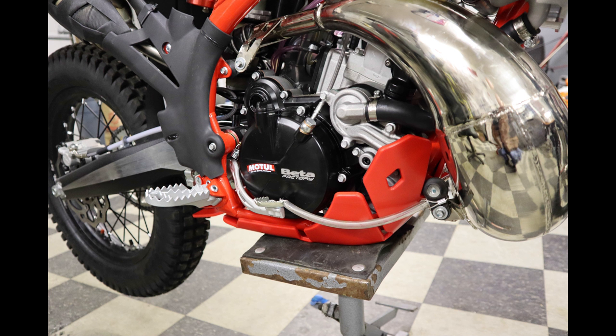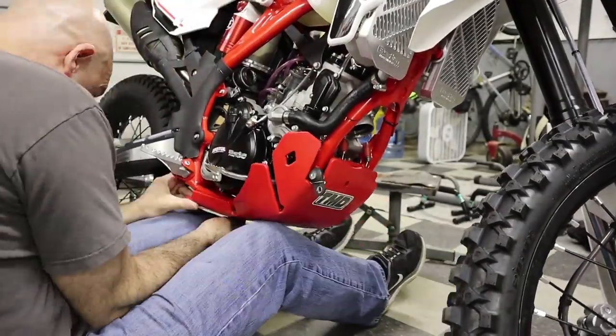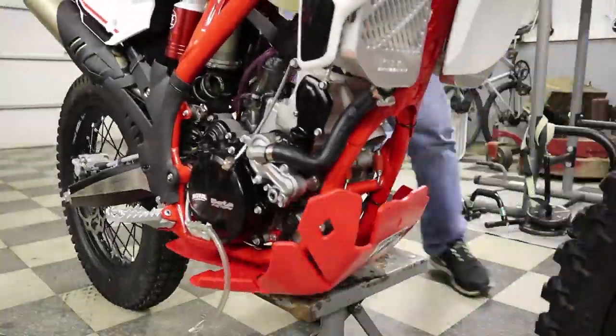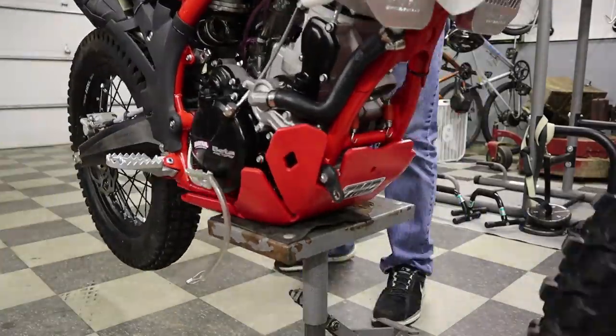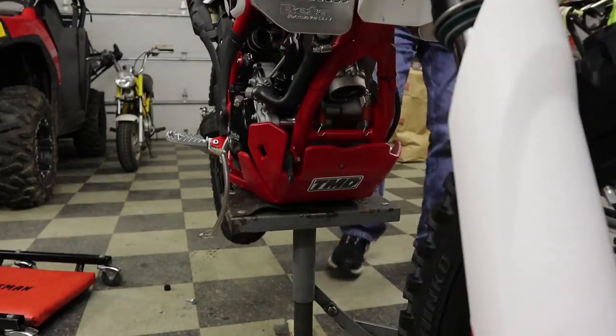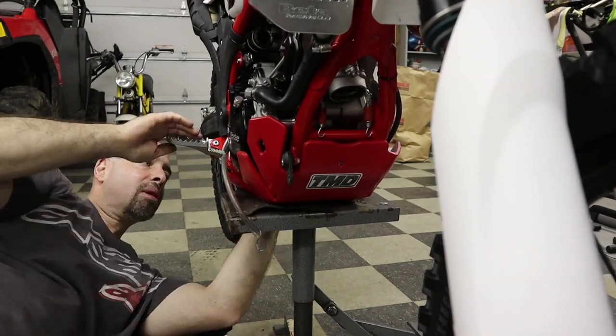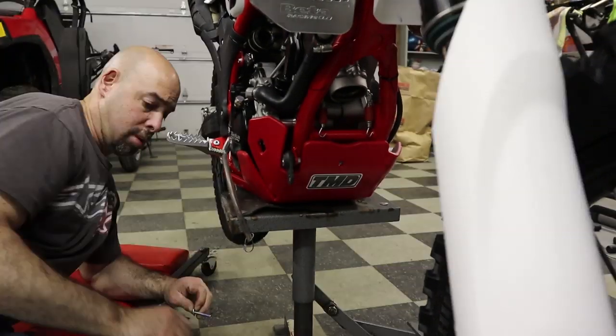Moving on to the TMD designs plastic skid plate install. This would have been much easier if I had somebody helping me. First, remove the pipe. I ended up putting it on the stand to hold the pipe tight against the machine. Line everything up — bit of a pain because the rear tail piece wants to push down on it, which makes the bolts a pain to line up, but eventually I got it.